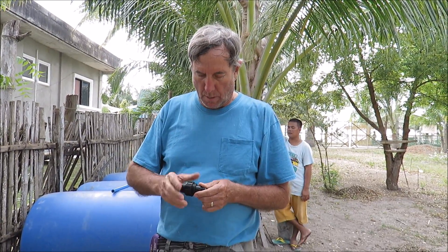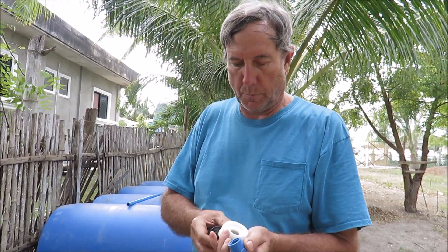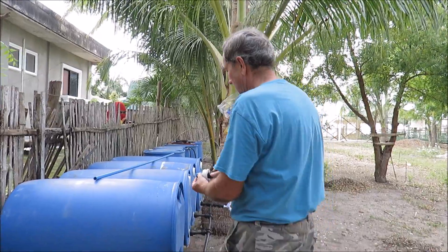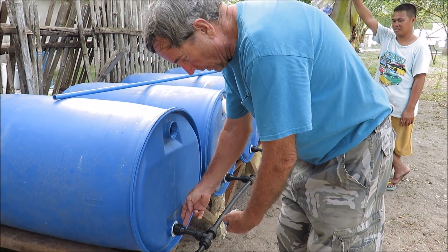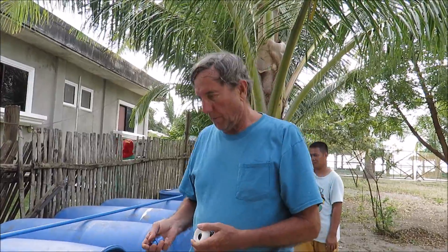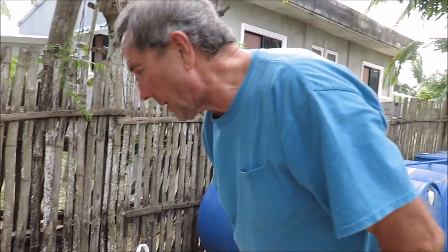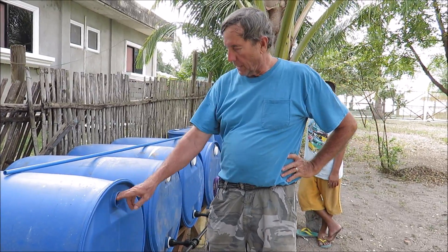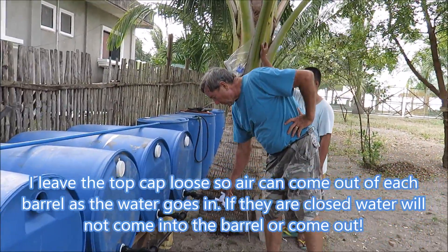This piece here has a threaded end on one side and a slip on the other. We put it through here, put some Teflon tape on it, and screw this on to hold it in place. Then we screw this into here down below, and we have our fittings to connect all the pipes. Whenever we're going to fill these tanks we can fill all eight at one time instead of one at a time — that's our intention. We'll fill it through the top hole, and because they're all connected they all fill up at the same time. Then we've got a faucet down here to turn on and get water out for cement.